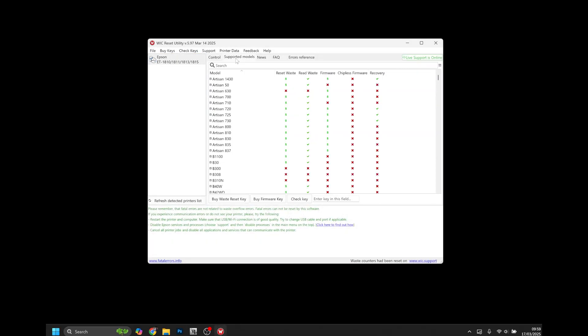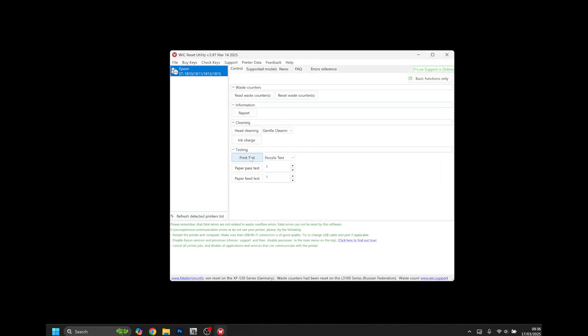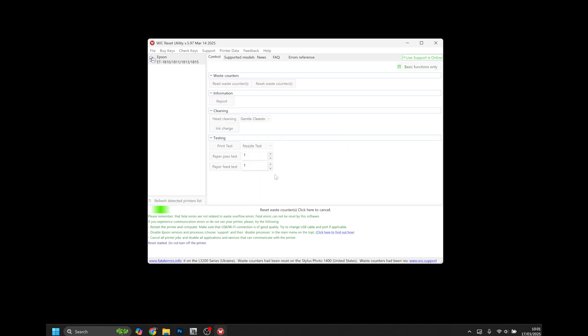WIC Reset Utility is a powerful application that allows you to do multiple printer maintenance functions. It can do nozzle checks, nozzle cleans, and also factory utilities such as resetting the waste counter.